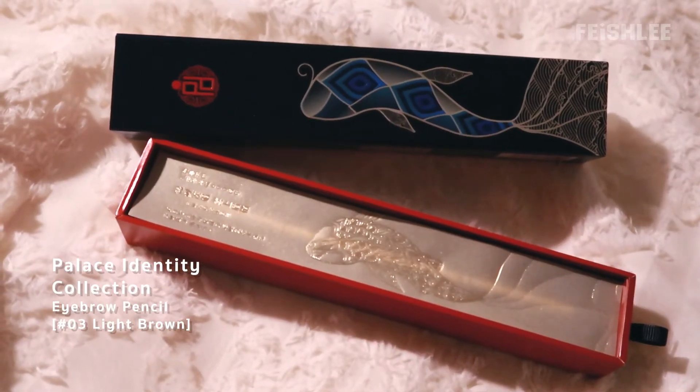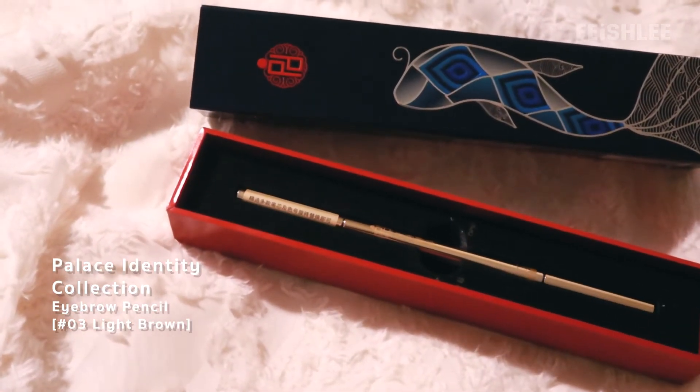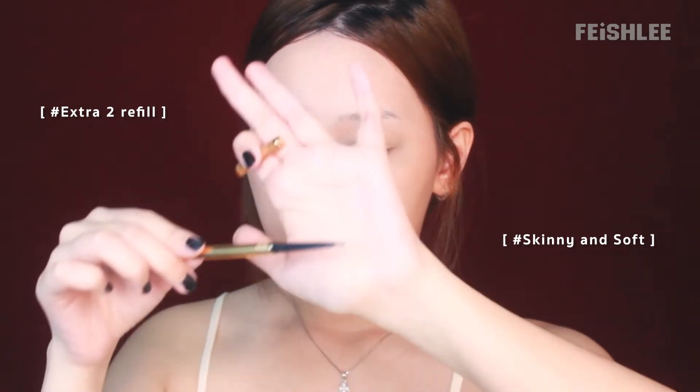Next, from the Palace Identity Collection, their golden eyebrow pencil. The packaging looks like a Chinese royal gift — I really love it. This eyebrow pencil looks so luxurious and real. The measure is real metal so it's kinda heavy. It has a brush and you get two refills for the pencil, which is worth the money.